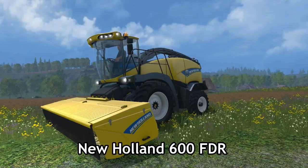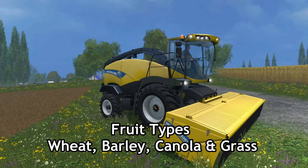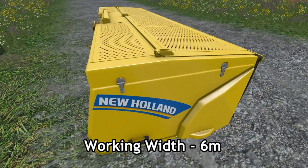Moving on to the New Holland 600 FDR. This is what you can do your whole crop harvesting with if you wish. The purchase cost is £35,000, so not too expensive, and if you've got the rental mod installed it will be much cheaper as well. Your fruit types are wheat, barley, canola, and grass — obviously that is your whole crop harvesting, so this will definitely come in handy. Maintenance is only £20 per day, very affordable to run, and the working width is 6 metres.